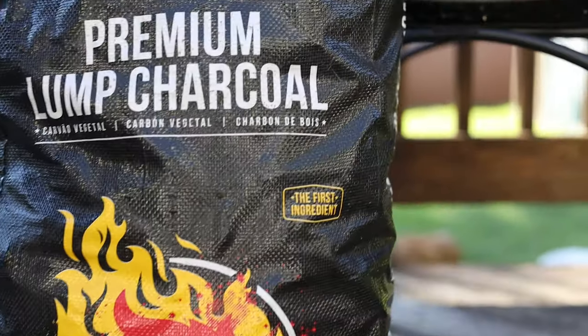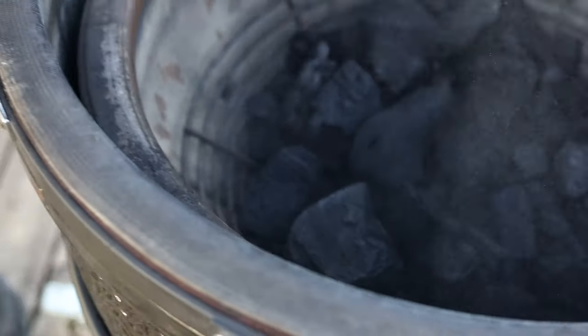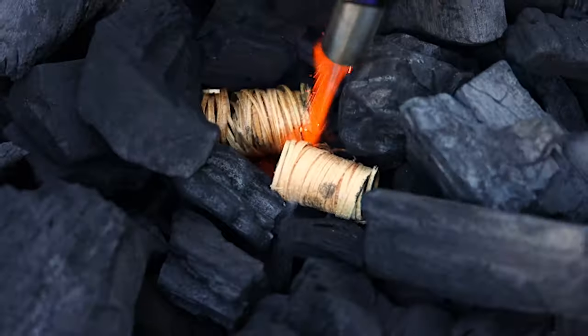For today's cook I'm going to use Fogo Premium Charcoal. It's perfect for a short smoking session like today's. Because the flavor of the pig is so delicate, I'm not going to add any wood for additional flavor.